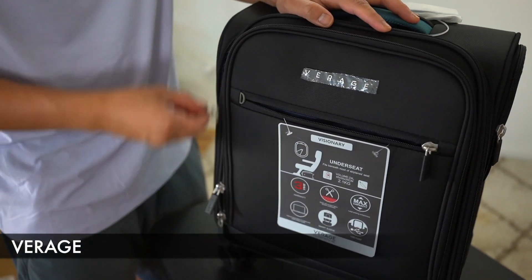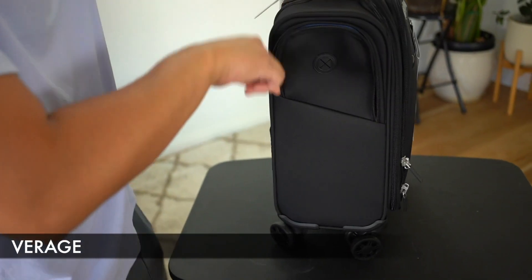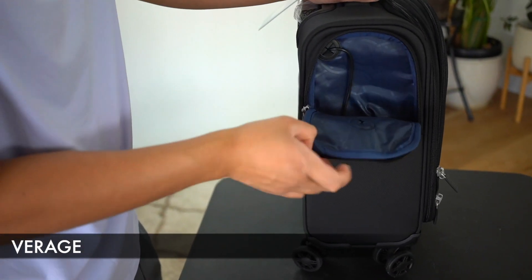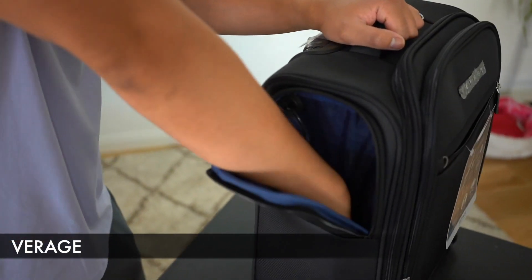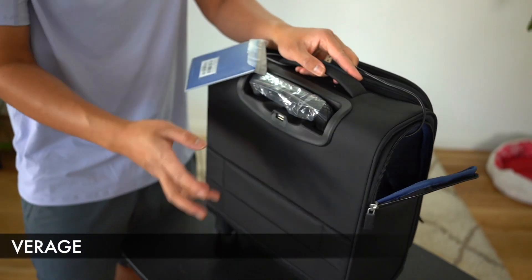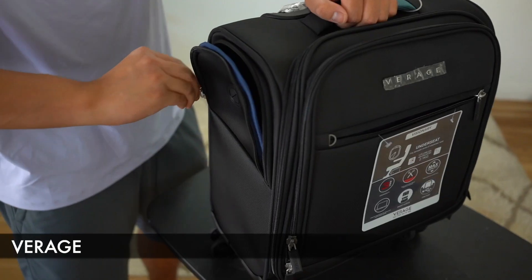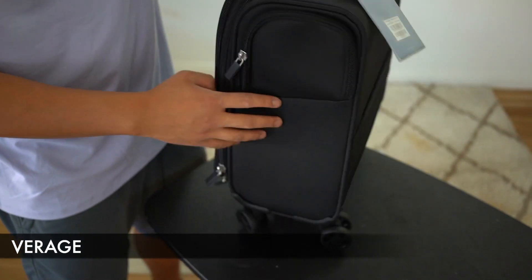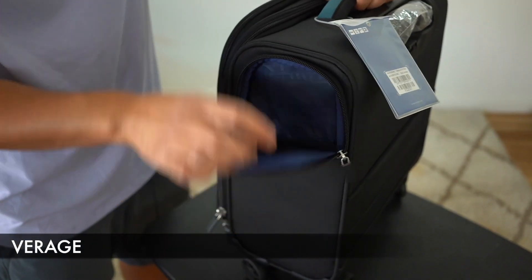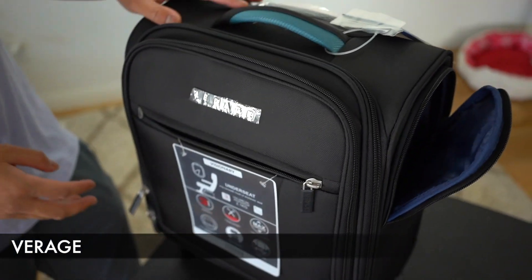Moving on to the sides of the bag, we have one right side pocket. This is where you would attach your portable charger — recall the USB port next to the telescopic handle; this is where that wire ends up. On the opposite side, we have a nice open pocket where you can place water bottles or other items.